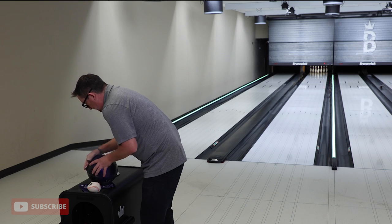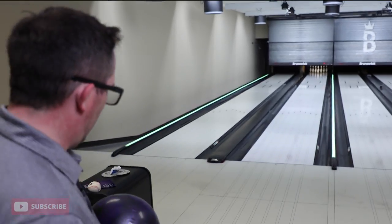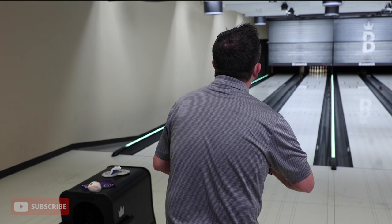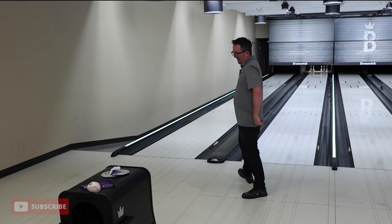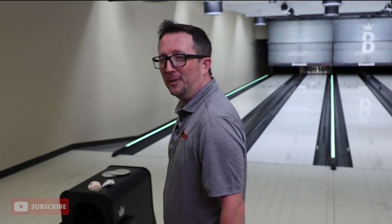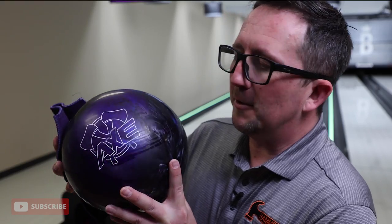Personally, I don't use a spare ball — I don't carry a separate ball for spares. I'm typically throwing my purple Hammer as my spare ball when I'm in competition. Now we've got 1000 on it. She's alive! 1000 grit — now that looked like a pretty typical ball reaction from reactive. Now we can get a better understanding that you can drill this ball to flare a little bit.